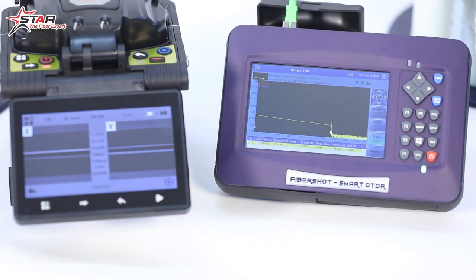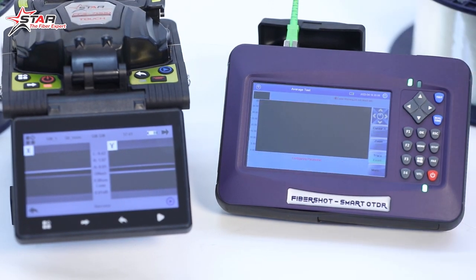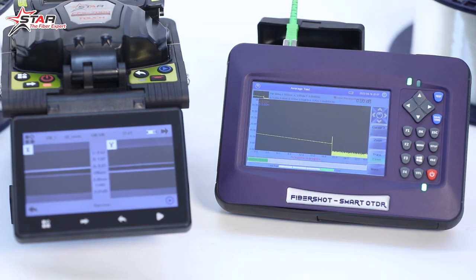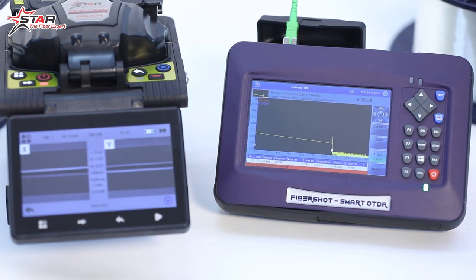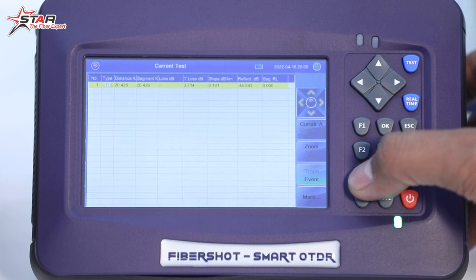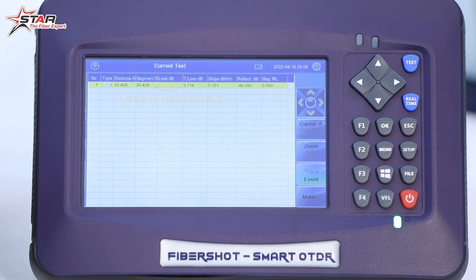After splicing, we applied it to the OTDR. We placed it on the fiber spool and traced it with the OTDR — it is highly accurate. This is a 32 dB mini OTDR with inbuilt FLM, capable of up to 80 km range. In the trace results, the splice point is not shown because the loss is below 0.01 dB, which means it is not counted as a valid loss. You can see the fiber attenuation and length in the trace.